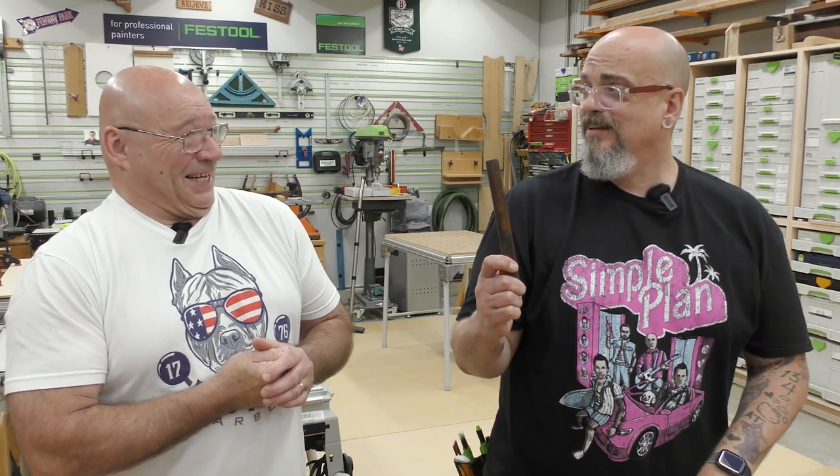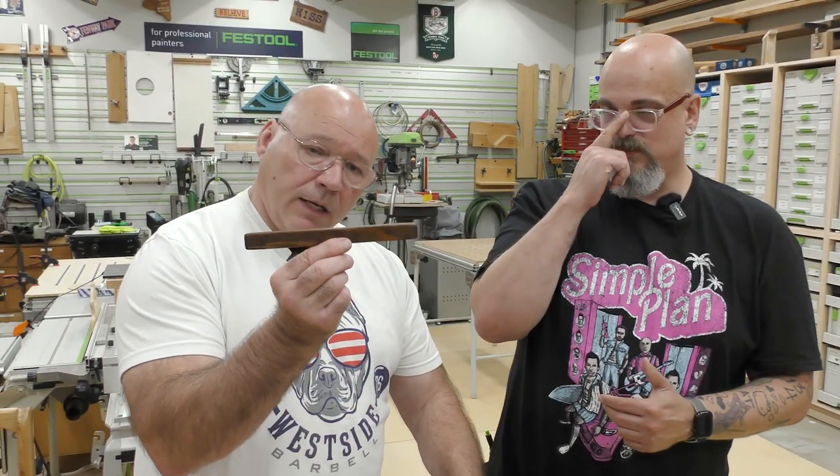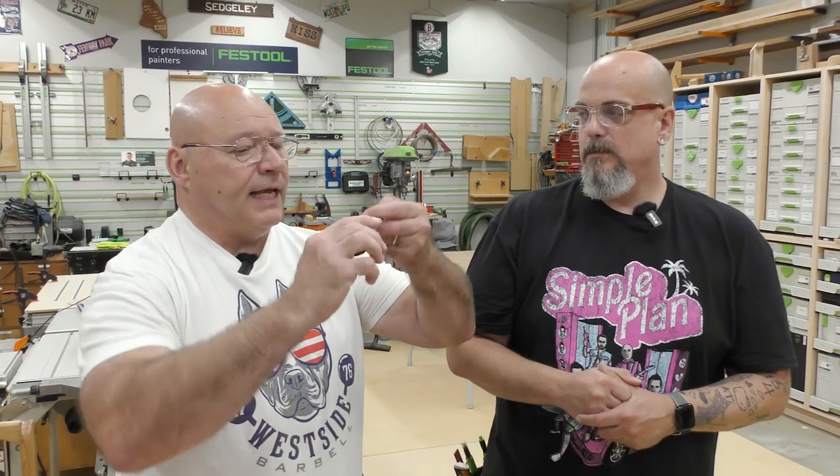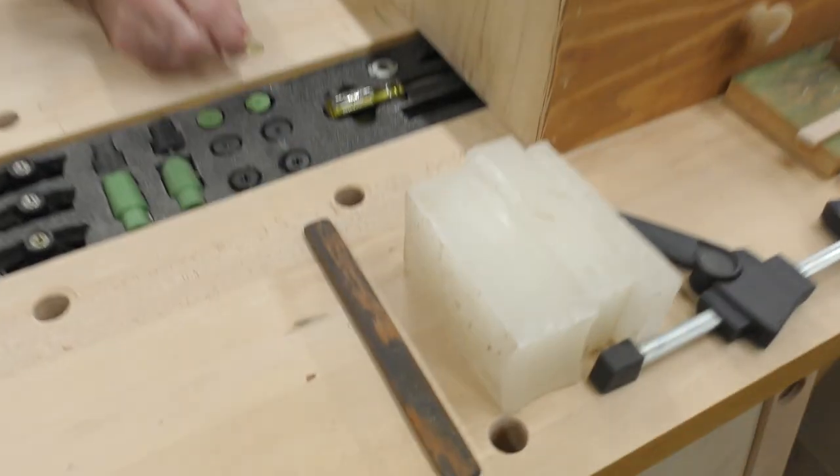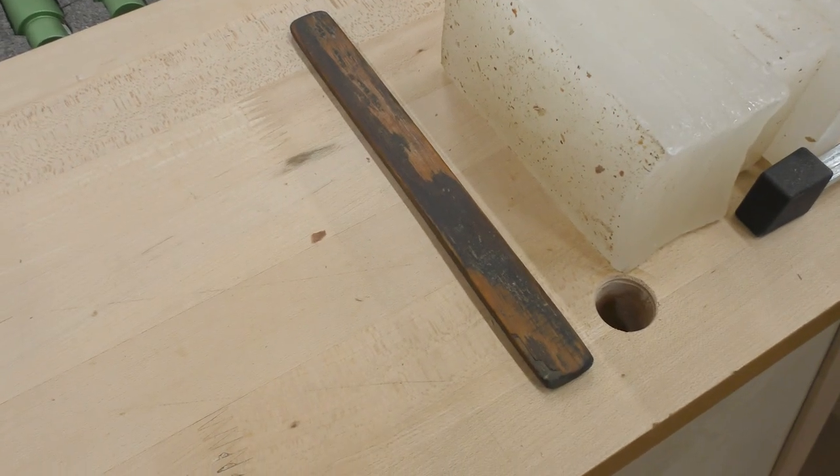Sometimes I just can't throw stuff away because it was given to me by my dad. Remember when we built the bow saw and we updated it? This was the tensioner piece in that bow saw — that antique one that we still have over there on the Sedge Tool wall. So there's that tensioner — the OG. We don't know if we're going to keep it.